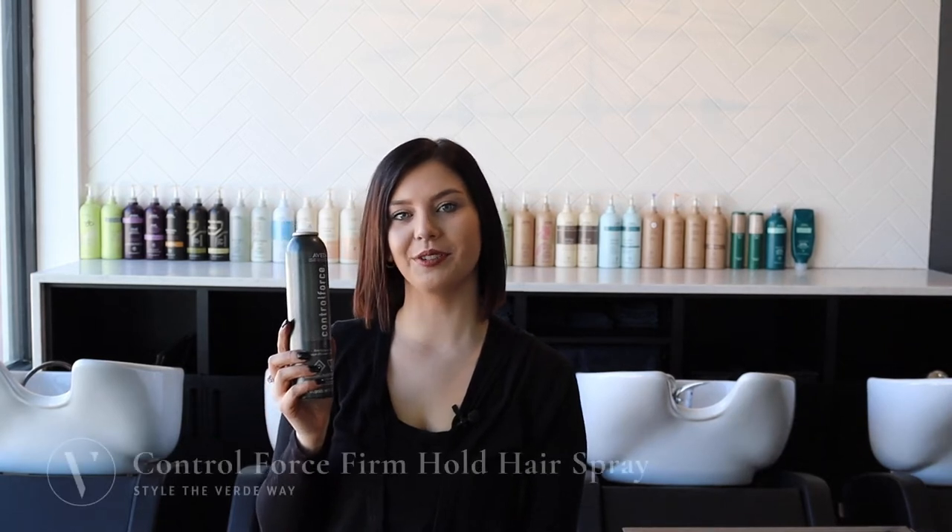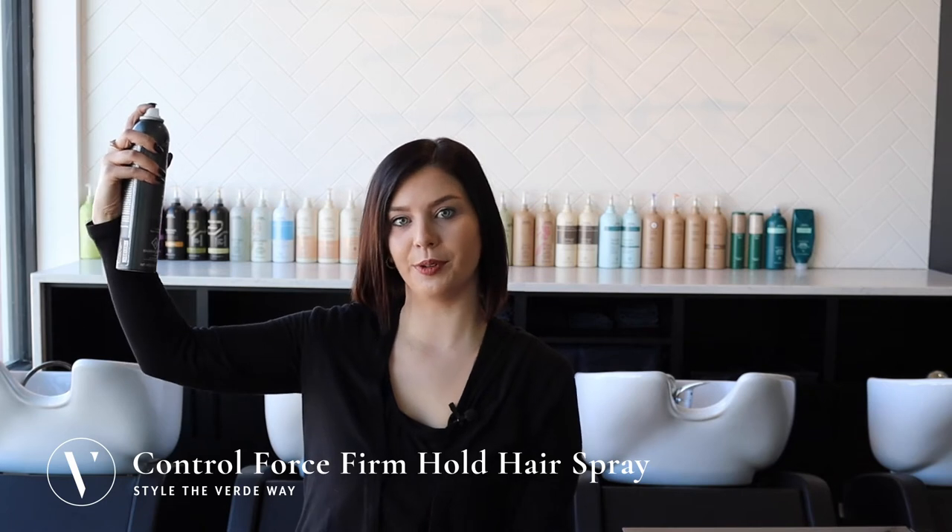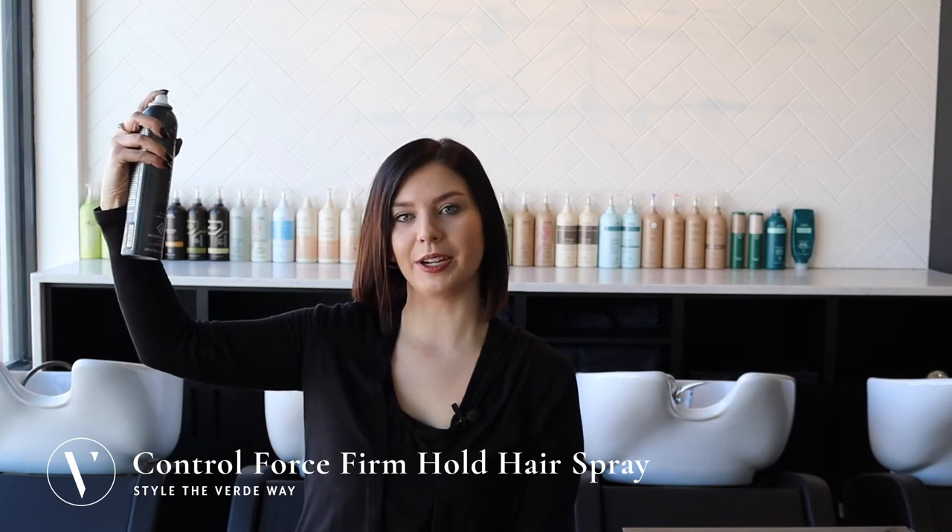Today I'm going to be showing you how to use the Control Force Hairspray. You're going to want to hold this approximately 10 to 12 inches away from dry hair and spray in short increments.